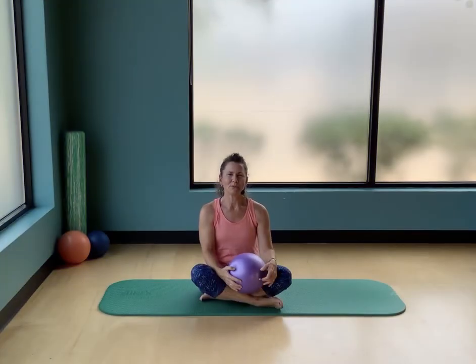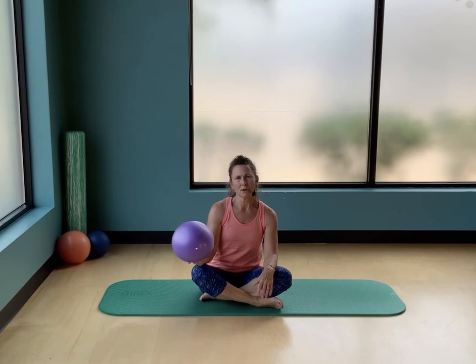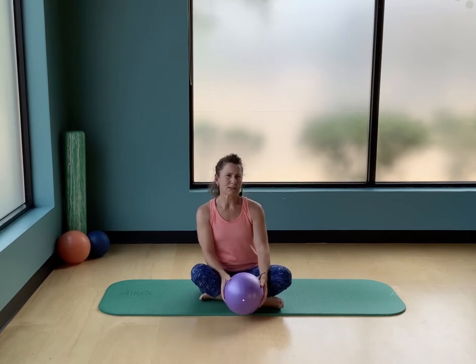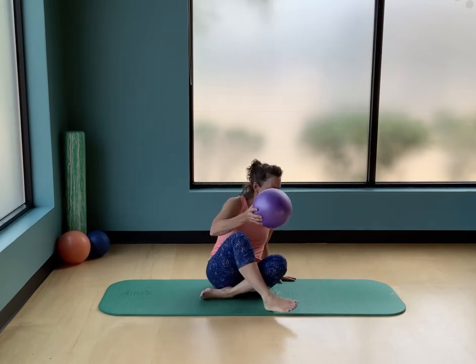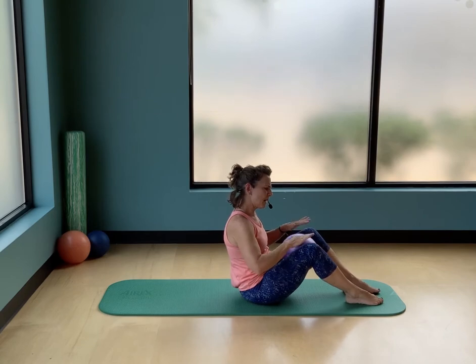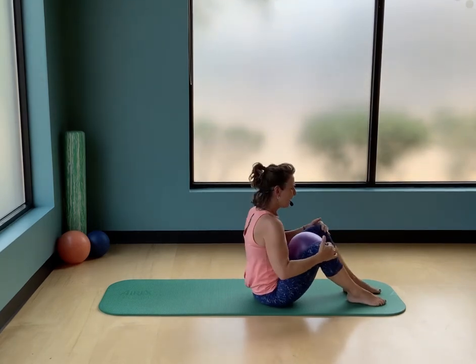Hi everyone, I'm Laura from Move Wellness and we're going to be working with a mini stability ball today, or we call it a Pilates ball. This is going to be a basic beginners exercise routine. You're gonna start down on the floor with your ball between your thighs — a little bit higher up than your knees — so it's right between your thighs, keeping the pressure away from your knees.